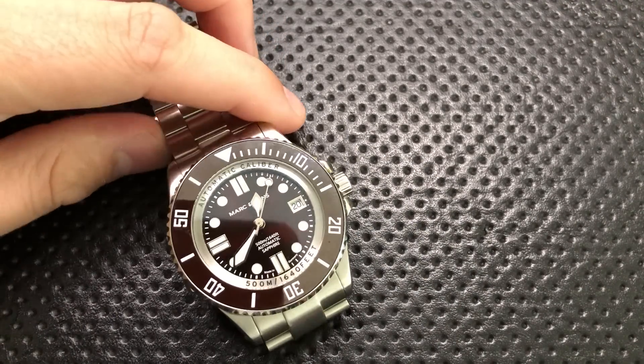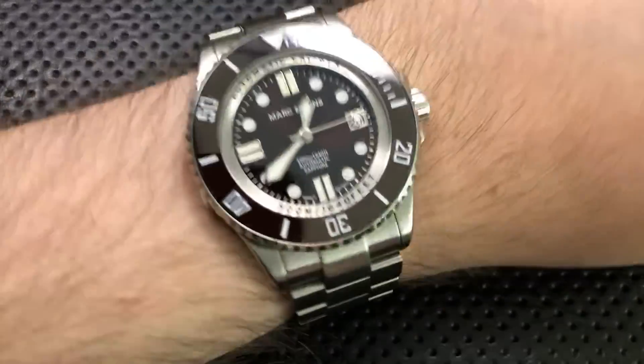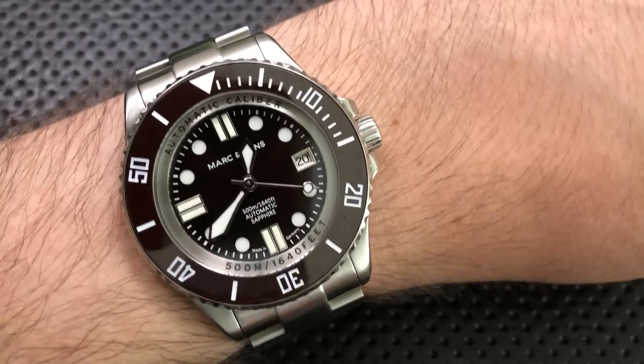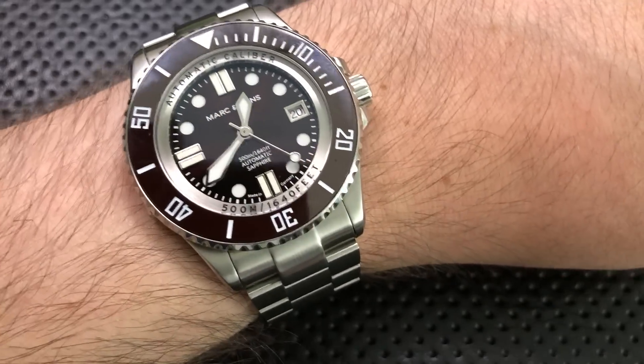There are unfortunately some bad sides here. This is a pretty huge watch, but it actually wears relatively well even on my relatively small six-and-a-half inch wrist. This looks okay — I can rock this. It's big, it's got a whole bunch of wrist presence, but you know what? It looks fine.